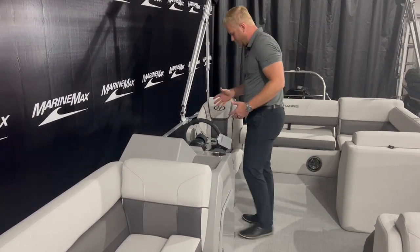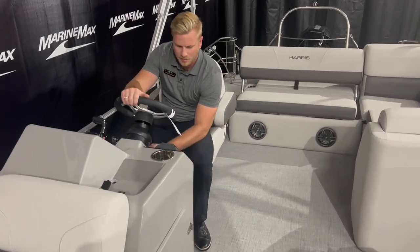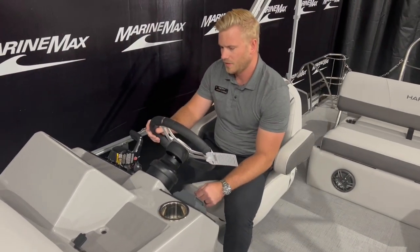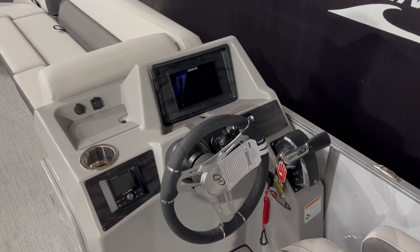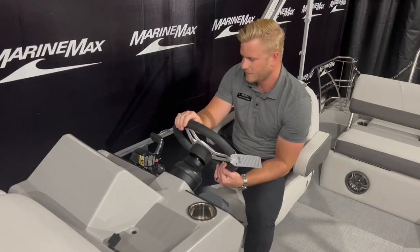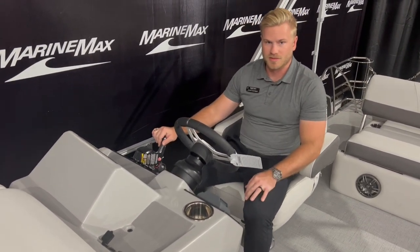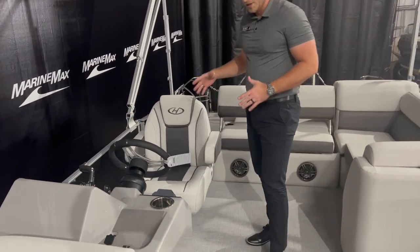Moving towards the helm — sitting right here we've got the tilt steering wheel, JL audio sound with great sound quality. This is equipped with the Simrad display screen for chart plotting, navigation, and engine diagnostics — a very intuitive system. We've got the digital throttle and shift on the 200 horsepower Mercury outboard. The helm seat does swivel and adjust.